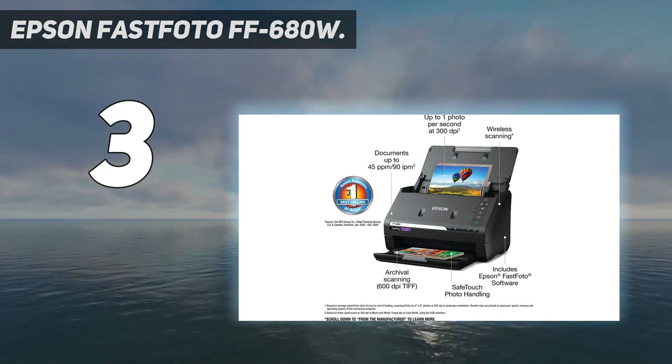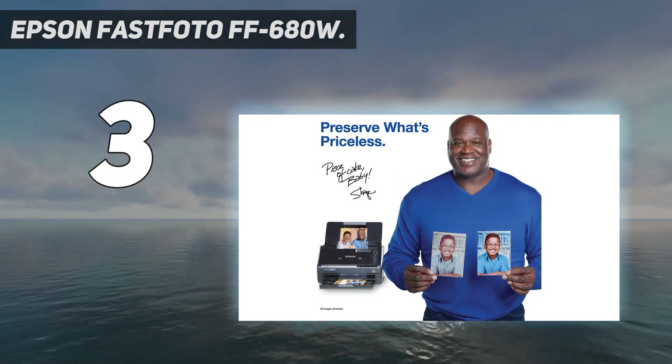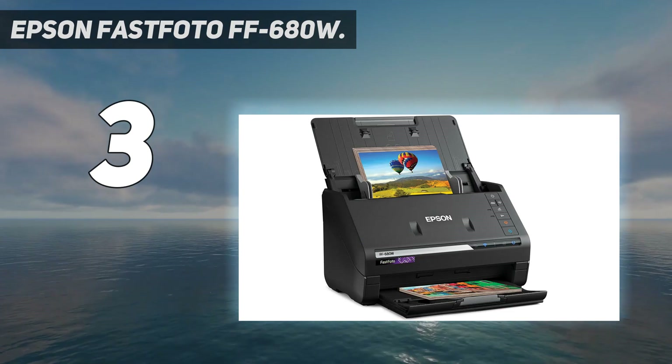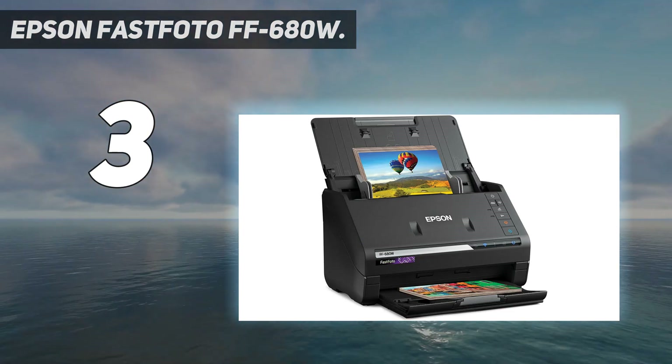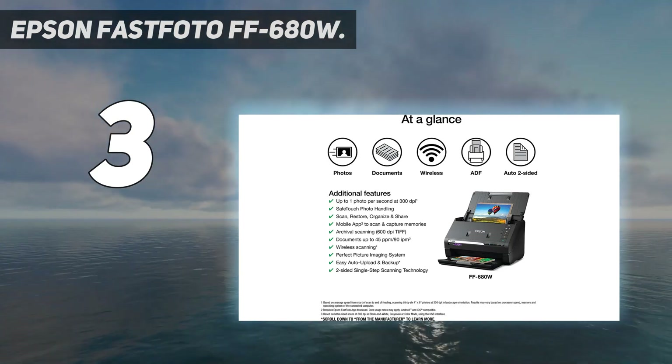Perfect picture imaging system: bring new life to old photos with auto enhancement, color restoration, red eye reduction, deskew, crop, and rotate. Single-step technology lets you capture both the image and any handwritten notes on the back of a photo in a single scan.